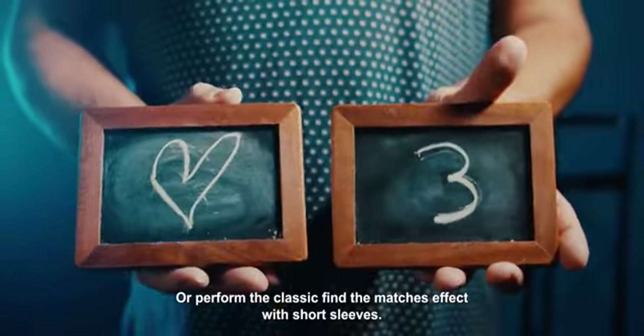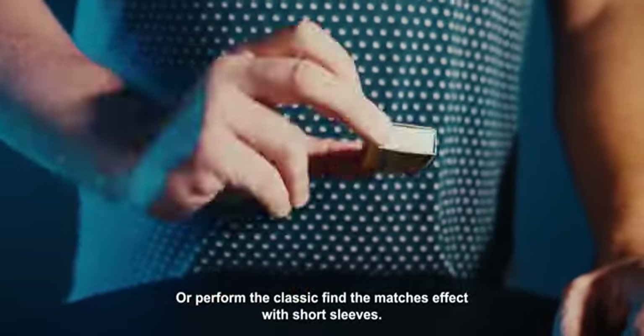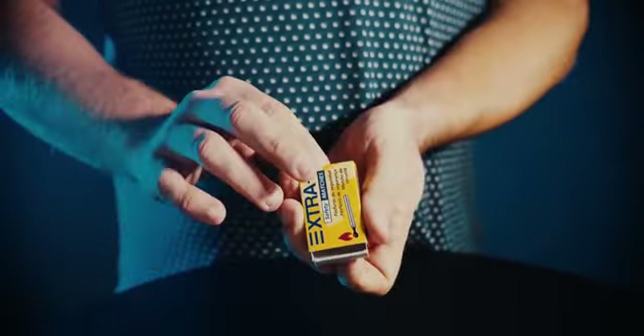Or perform the classic find the matches effect with short sleeves. Or giving life to a drawing.